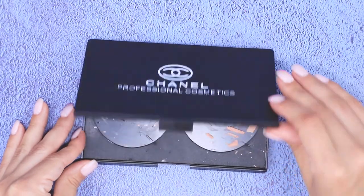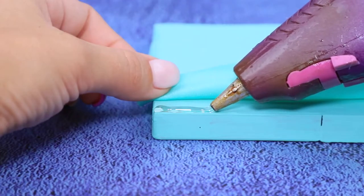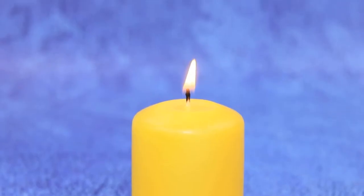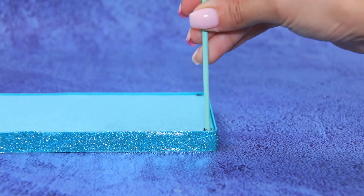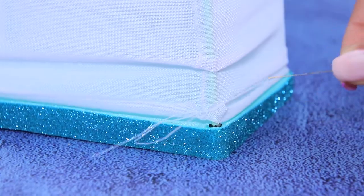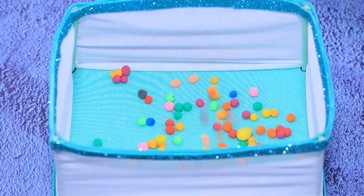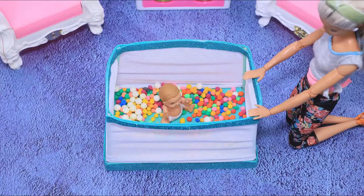Let's make a playpen for the baby! This face powder container will come in handy. Paint it a mint color, then cover it with athletic fabric. Decorate the sides with strips of glittery foam paper. Cover coffee stirrers with acrylic paint, heat it all and make holes in the container, then install the wooden sticks. Cover the frame with stretchy mesh fabric and secure it with thread. Add some squishy balls so the baby has something to play with! "Look, April! Now you have such a nice playpen!"